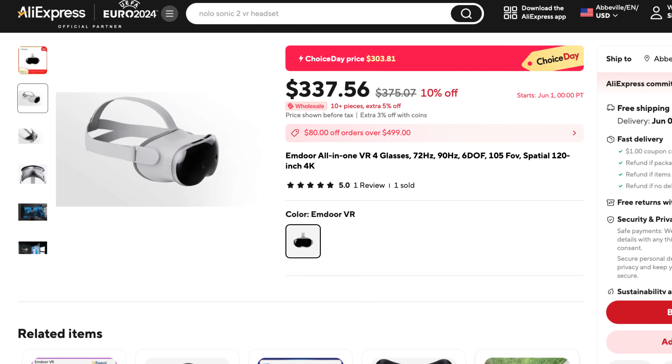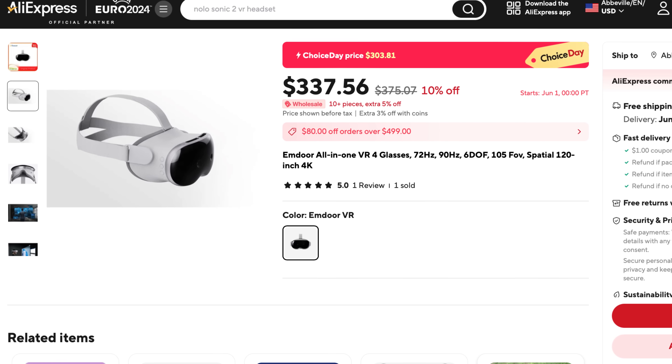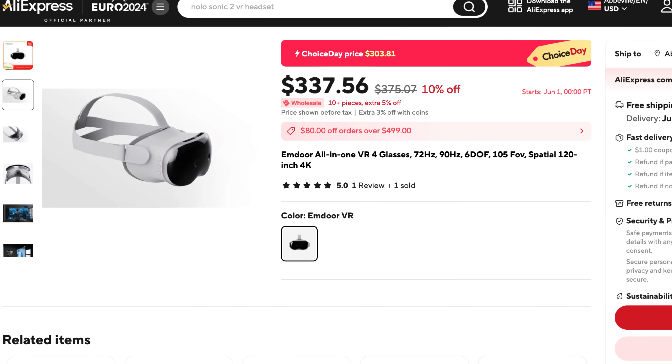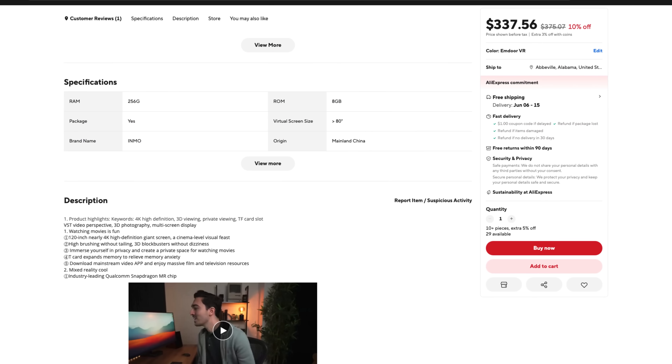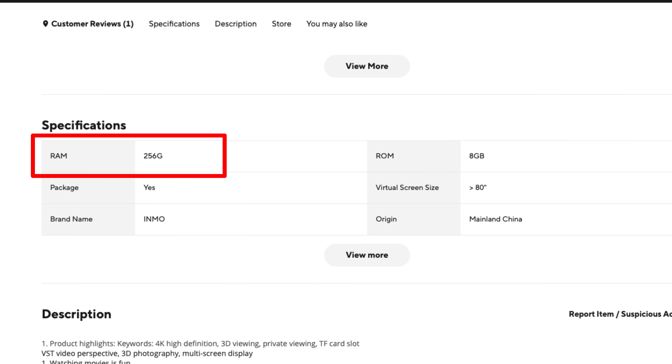So that got us thinking: is there a cheaper way for people to experience the magic of spatial computing? Just like anyone looking for deals, we headed straight to AliExpress and quickly found what looks like a bargain on a Vision Pro-like headset. And according to the listed specs, this headset will have a whopping 256GB of RAM.